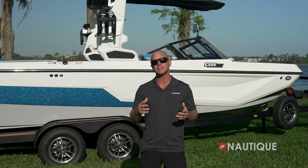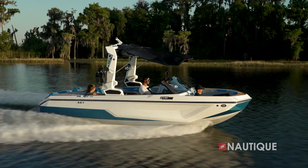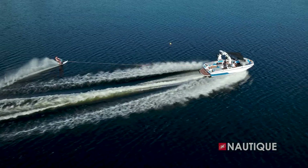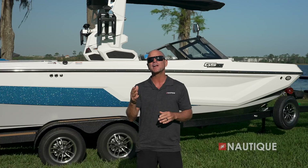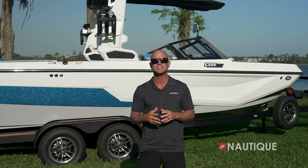Nautique has teamed up with PCM Marine to bring you the most comprehensive five-year warranty in the market, covering everything in a Nautique as well as the drivetrain. We build the best boats and we back them with the best warranty. Thanks for stopping by and checking out the 2024 Super Air Nautique GS20. As you can see, the GS20 continues its reign as it redefines what is possible with a multi-sport boat. To find out more information and to schedule a test drive, visit us at Nautique.com.